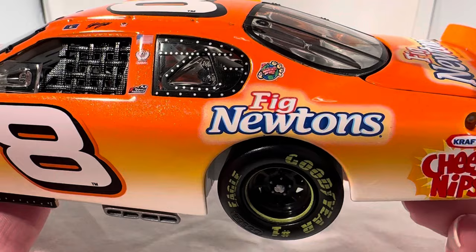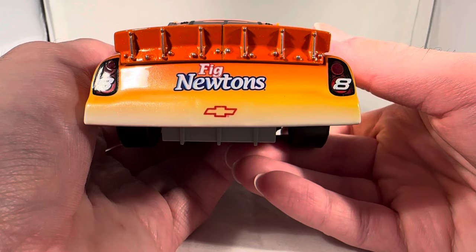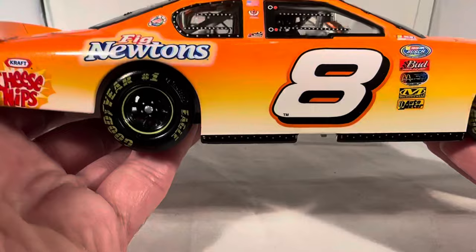I could have gotten some Fig Newtons for the video — I'm pretty sure they still make those. It's kind of funny how Cheese Nips eventually did die, but they had a good run if they lasted all the way to 2020 or 2021. I remember back in the day you'd have an aisle full of all these different Cheese-It flavors, and at the very bottom corner you'd have just like one little row of Cheese Nips. They had a different flavor than Cheese-Its and it was never really that good, to be honest.